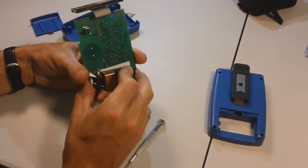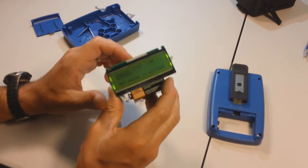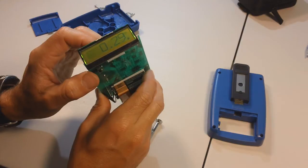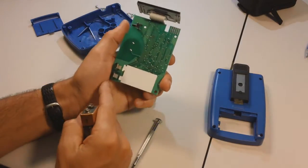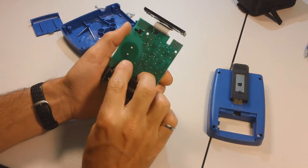If you take this apart and you put the battery like that and hold it there good and tight by hand, the thing seems to work very good. No problems. No problems.